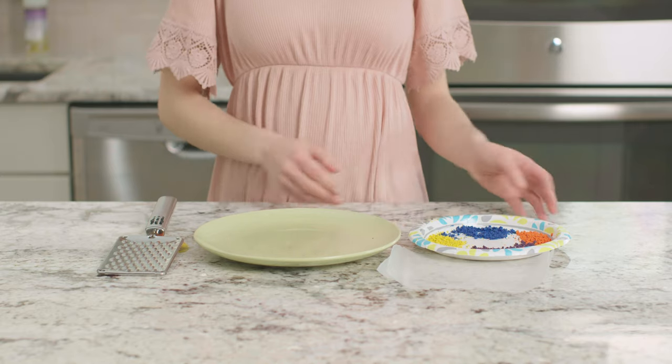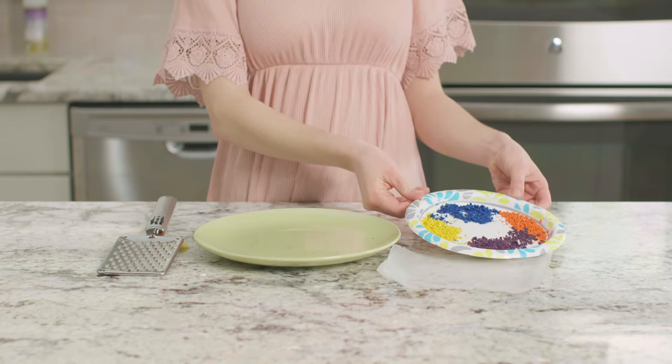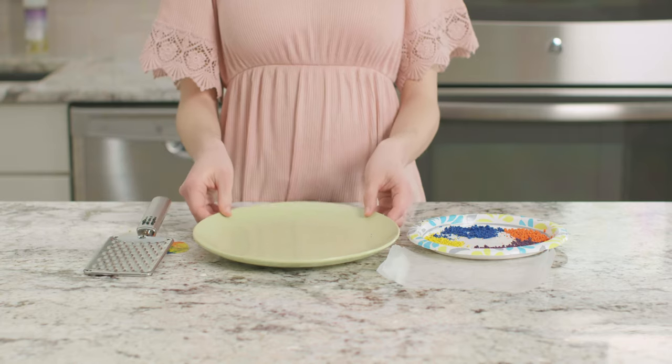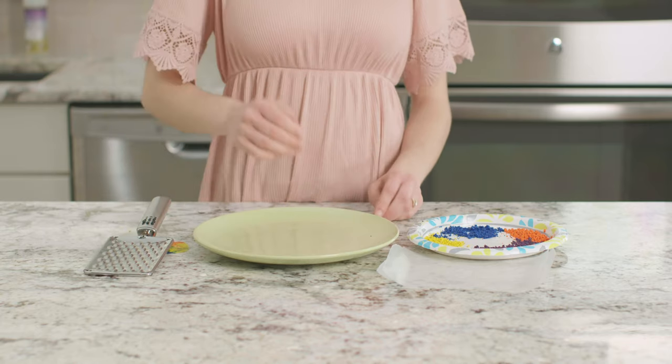For this experiment, we need about four to six different colored crayons, a cheese grater or vegetable peeler, a plate, and some wax paper.